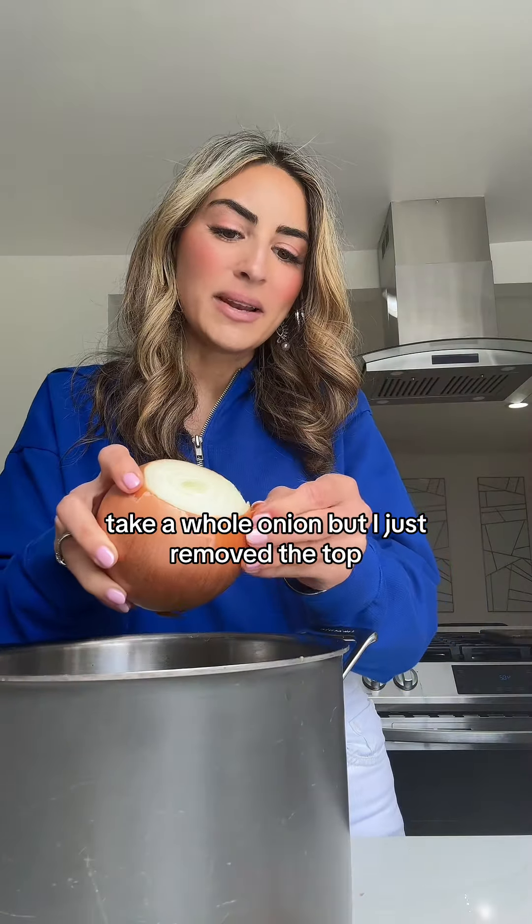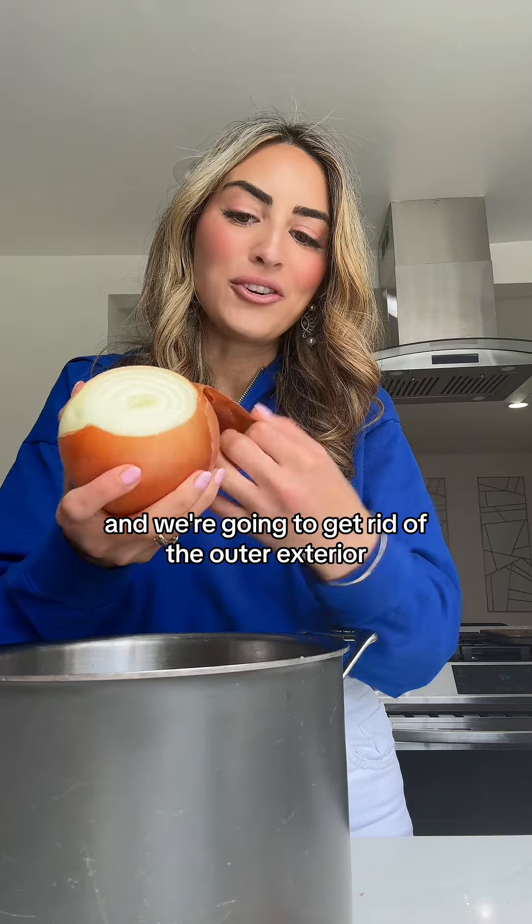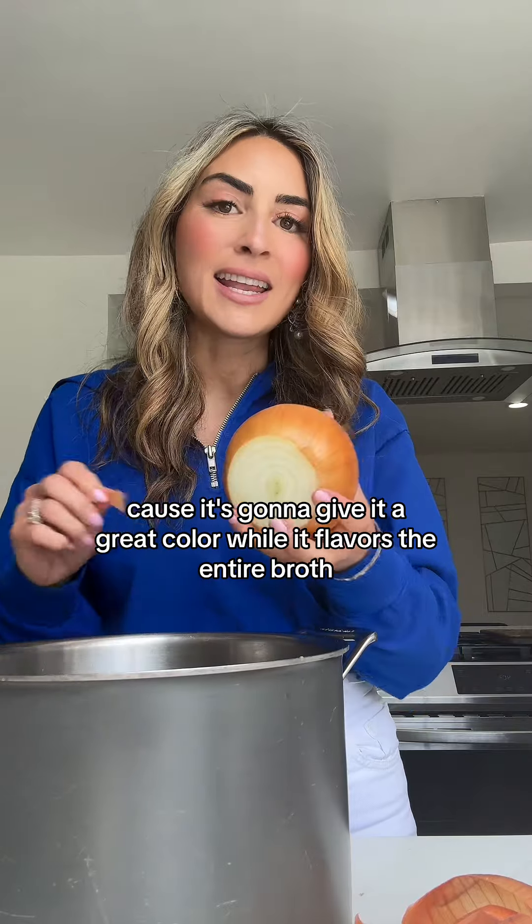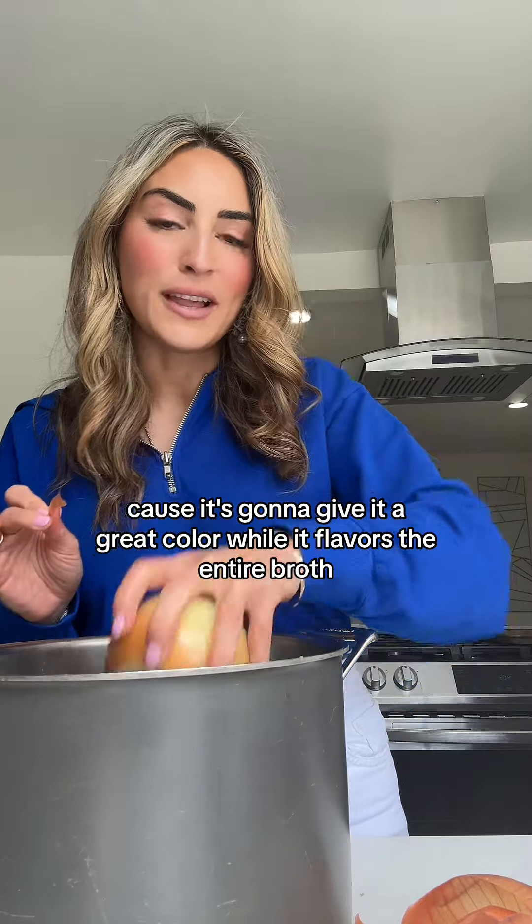Take a whole onion — I just removed the top — and we're going to get rid of the outer exterior but keep some of the dark colored peel on, because it's going to give it a great color while it flavors the entire broth.